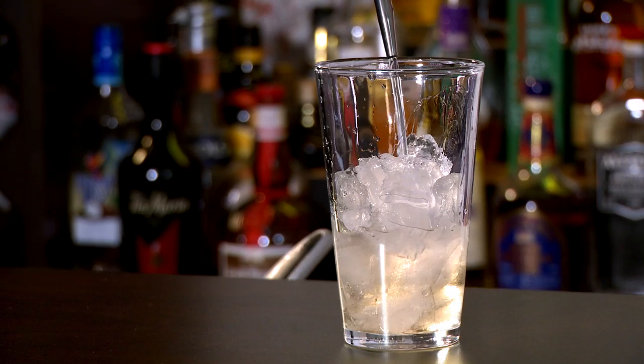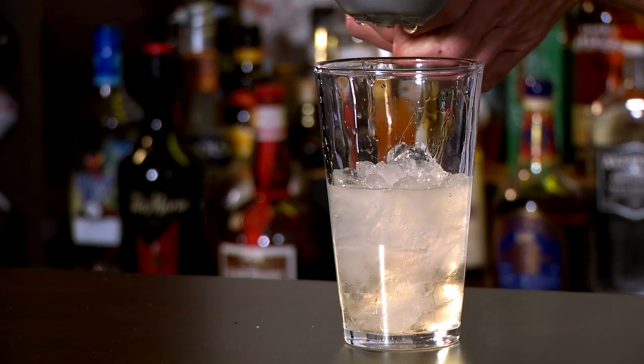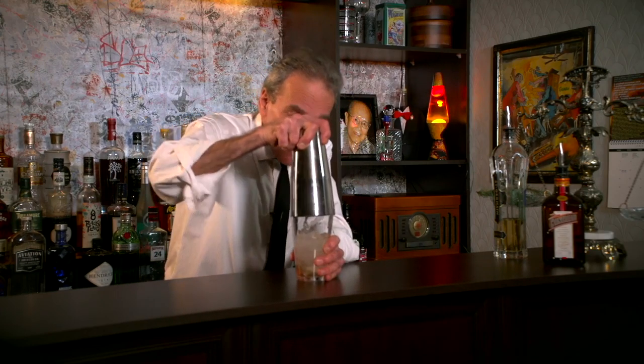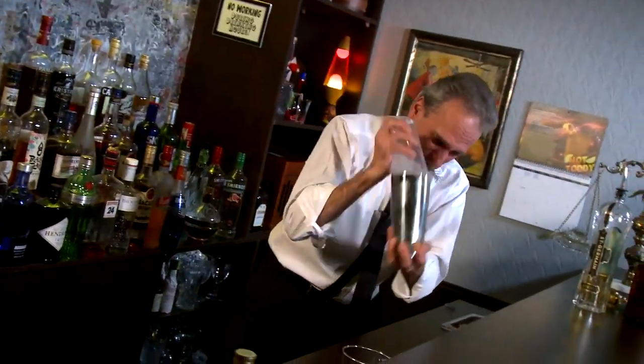This is what David came up with. We're gonna grab our shaker glass and fill it full of ice. One ounce of Saint Germain - that's our elderflower liqueur - followed by one ounce of Cointreau, you know how much I love Cointreau, and a little bit of fresh lemon juice - half an ounce.